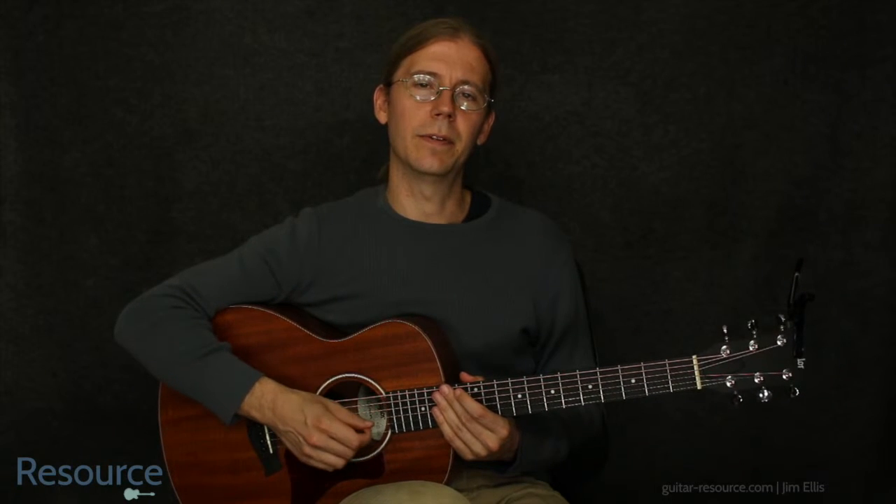Great. Thanks for watching, and don't forget to subscribe to the YouTube channel, follow on Facebook and Twitter, and you can always find me at guitar-resource.com. Thank you.